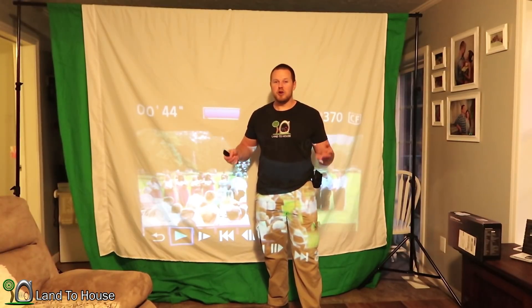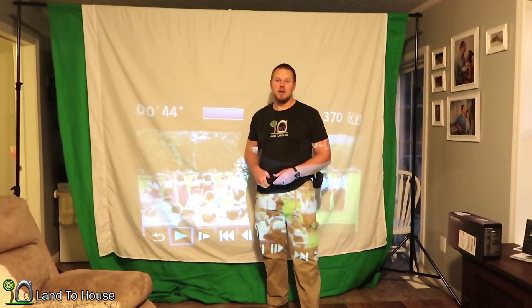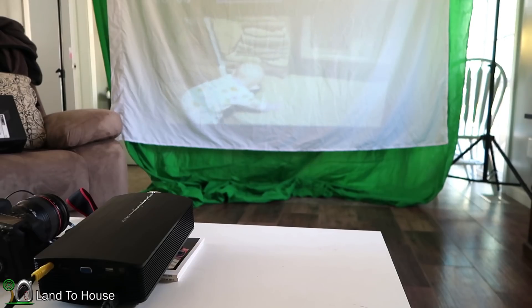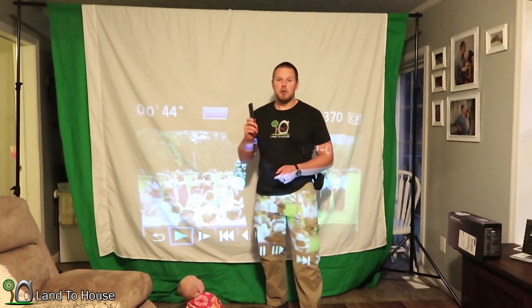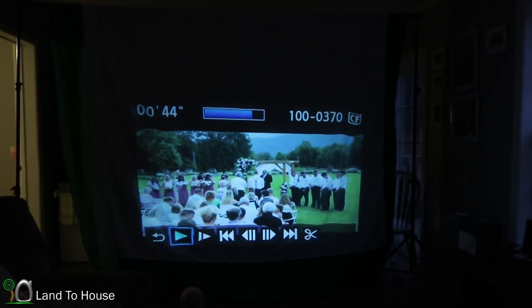I've waited until evening to make this test, because my house doesn't really have a good dark room. It is a projector, so it doesn't show up all that great in the daylight. Here's an example of full light with no dark room. You can definitely see that it needs to be darker to play. As you can see with the light off, it definitely comes up a lot clearer.